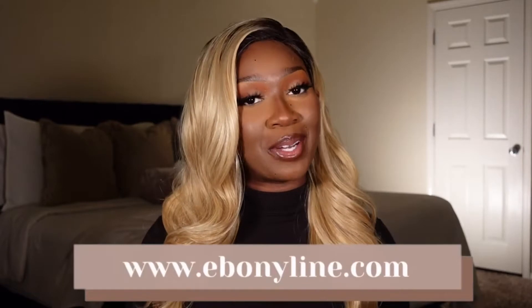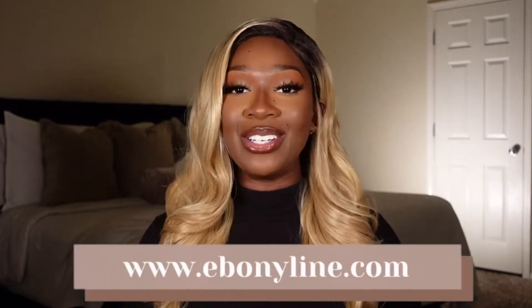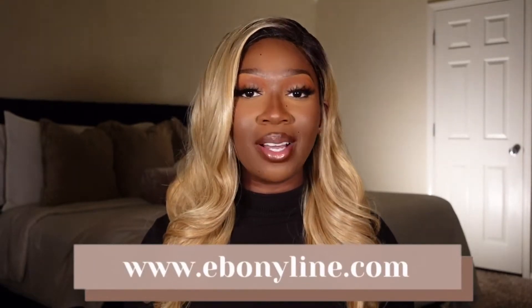Welcome to my channel, my name is Tan. If it's your first time here, hey girl hey! And if you're a returning subscriber, thanks for coming back. In today's video we are going to be talking about one of Outre's new units — it's from their Daily Wig collection in the style Adalia, in the color DR4 Golden Honey Blonde. This unit was sent over to me from ebonyline.com, so thank you so much. Go ahead and subscribe — you're already here and I think you're gonna like it here, hopefully.